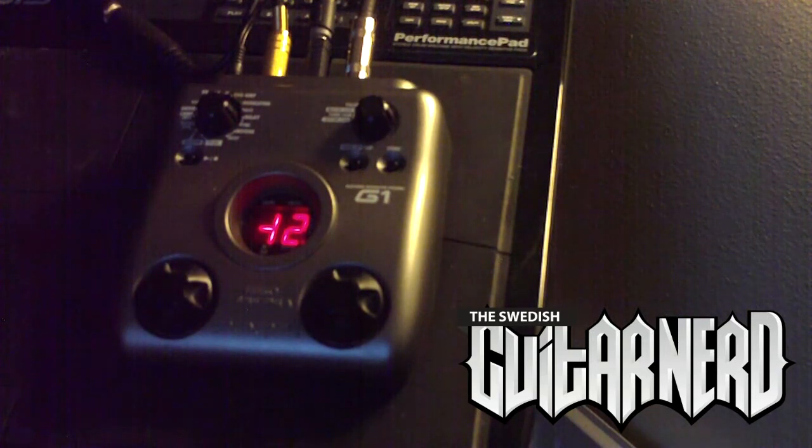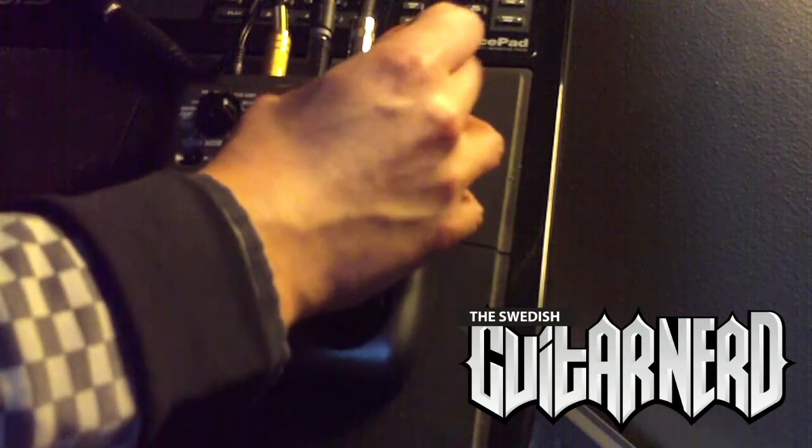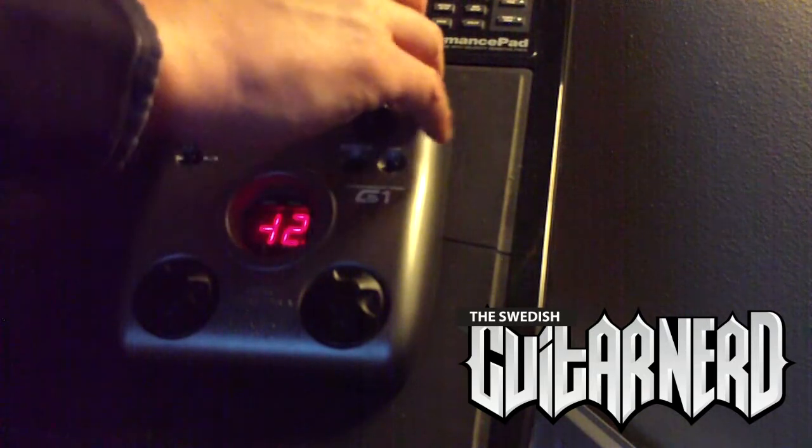Okay, next up is another pitch shift effect, and that's supposed to be more suited for single note playing, which I've basically done now, so let's see if there's a difference. Yeah, actually there was — this is more in tune, but equally as slow in tracking. Let's try it one octave up.